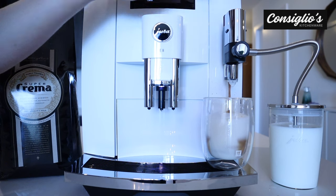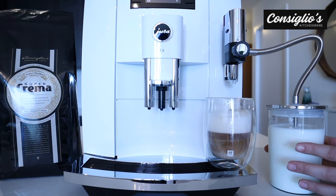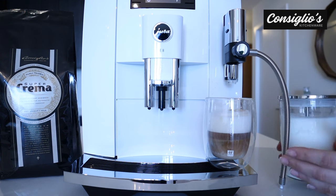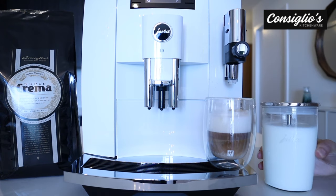Jura's done a beautiful job with their fine foam frothers. The level and excellence of micro foam that comes from these fine foam frothers is something that you cannot always find with a different type of machine. The 0.6 liter glass milk container is really handy and so easy. When you're done entertaining, you can simply pop this into the refrigerator.